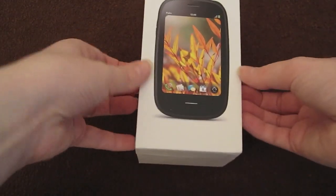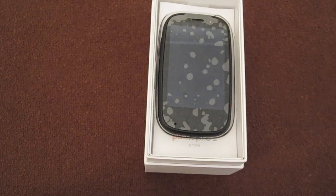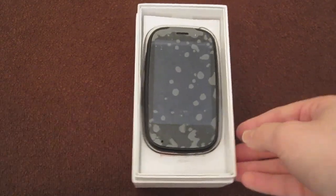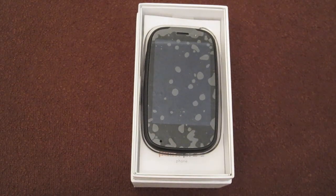So let us unsheathe this thing. There we go. And then you've still got a picture of the device there on the front. Oh — and there we go. Here is the device itself. Sorry — did someone just say iPhone-esque packaging? Oh — nope, sorry. I must be hearing things.